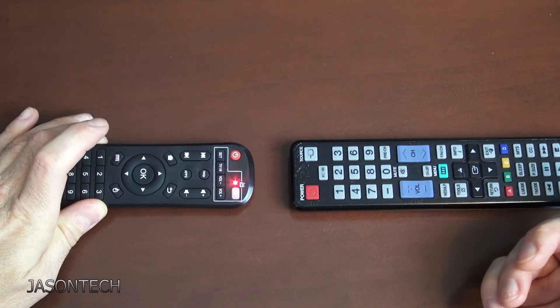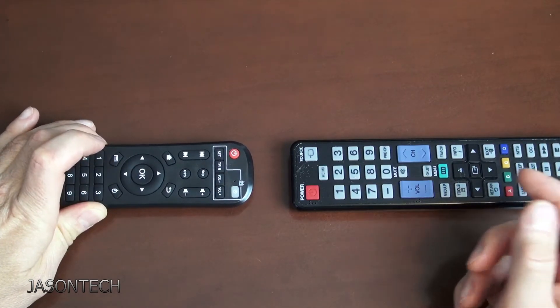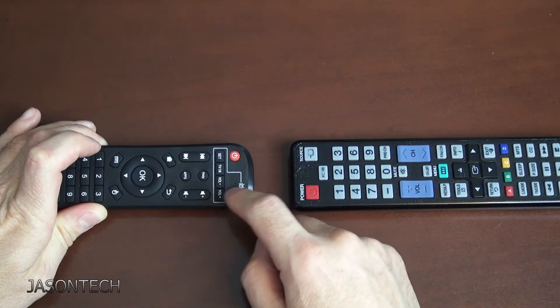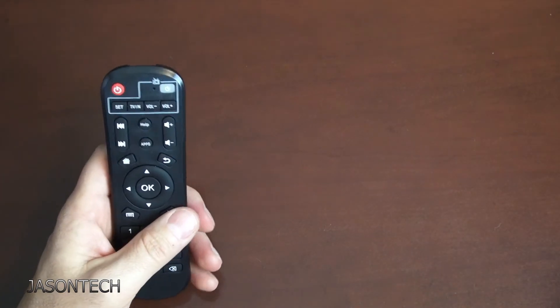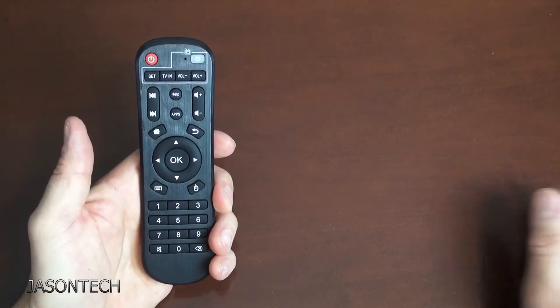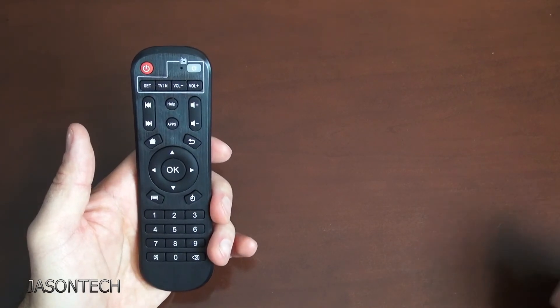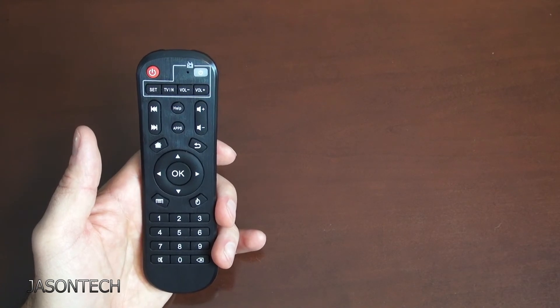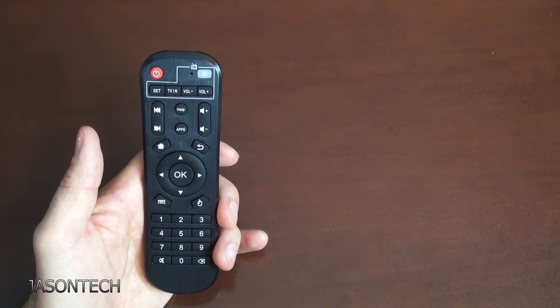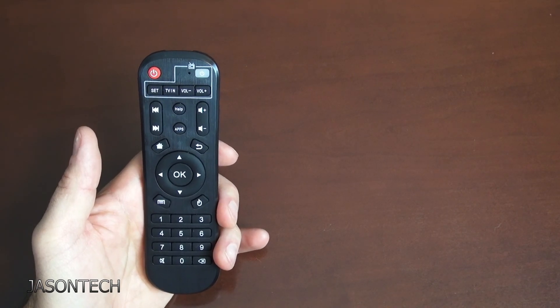So if you've reprogrammed every button that you want, to get out of programming mode just press any key that's outside the programming buttons. And that's all there is to it — this remote's all programmed. Bring it to your TV and test it out. If you have any questions, please give me a comment below. If you liked this video, thumbs up, please hit that subscribe button, and thanks for watching.